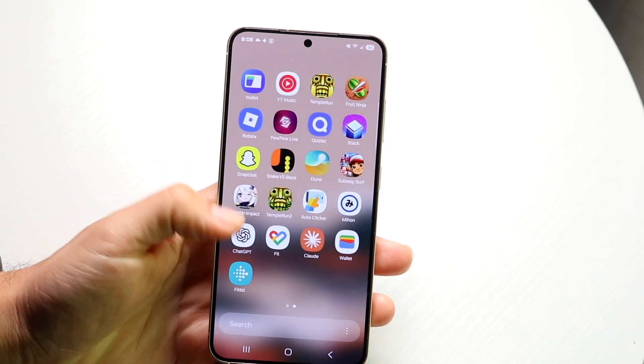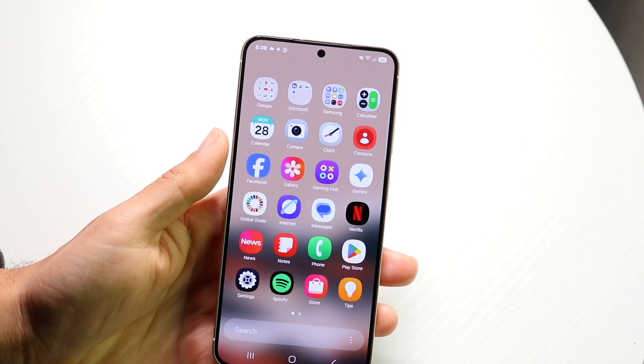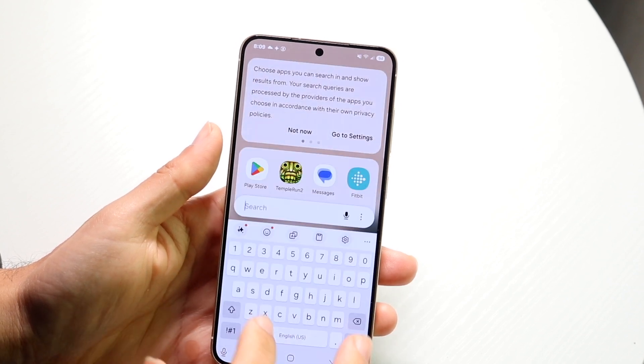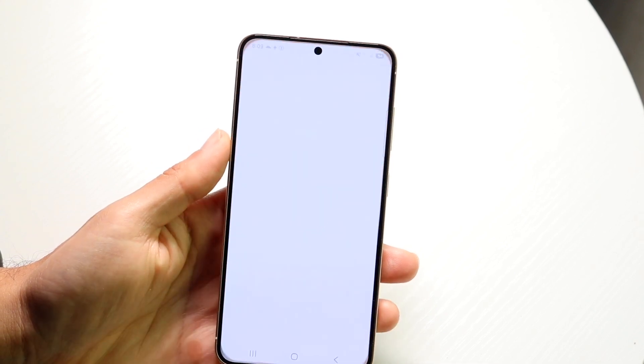Go and swipe up and make your way over into Samsung Wallet. You should be able to find it somewhere. If you just search for wallet, you might be able to find it. Let me just go and search for it right up here. Search for the wallet application and it's going to look like this.